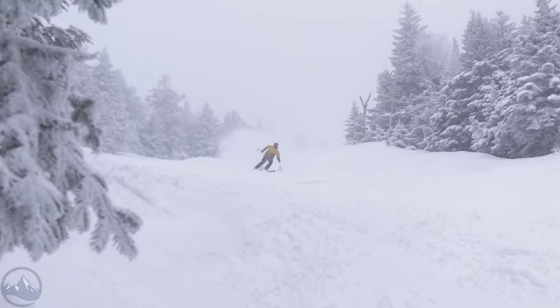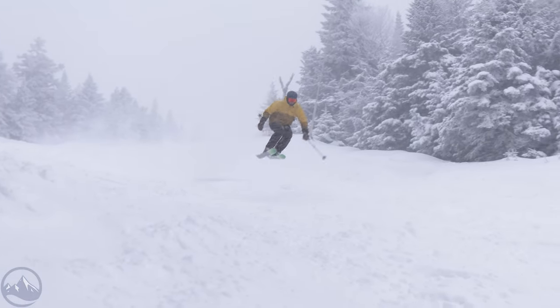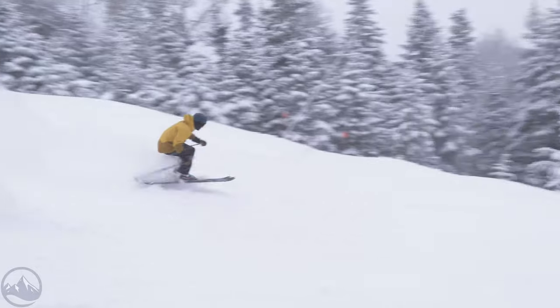Hey skiers, it's Bob with skiessentials.com. Welcome to our 2024 ski test. Got a K2 Mindbender 99 Ti for you today — just one of the smoothest, cleanest turning skis in this width range that we see on the market today.